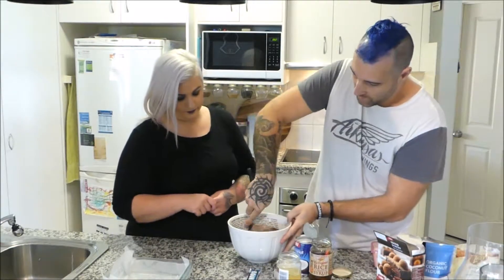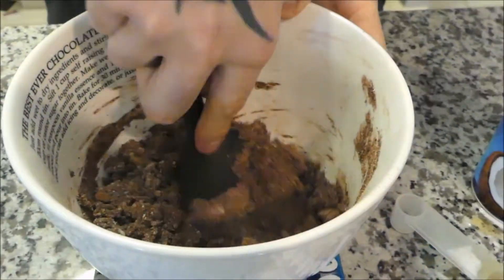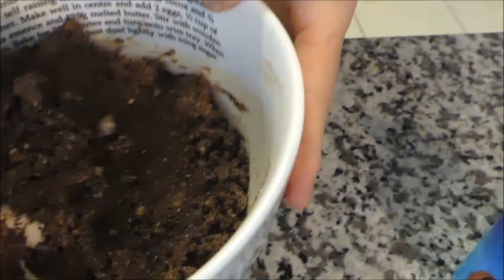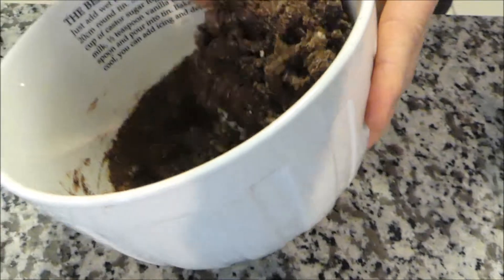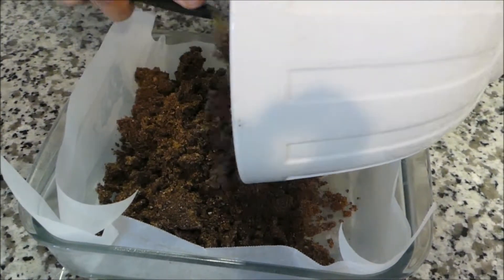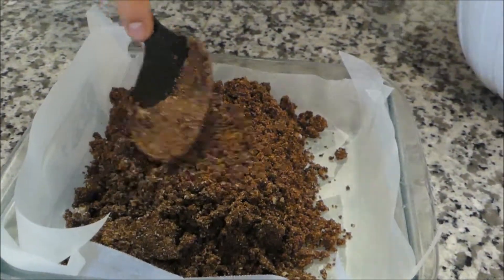We're going to mix this up until it comes really nice and firm — let me bring the camera a bit closer. It's going to come together like breadcrumbs, but when we compact it down onto our square tray it'll come together nicely, because the coconut oil is quite soft and will help combine everything. Once it goes into the fridge, the coconut will harden up and the base will become really firm. It actually looks similar to that brownie slice you made — you could even use that brownie base here.